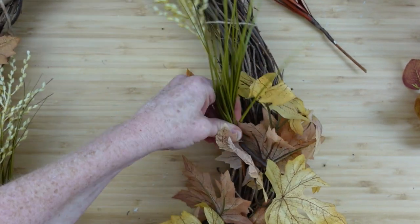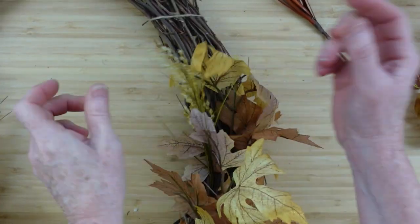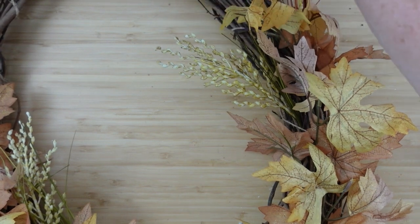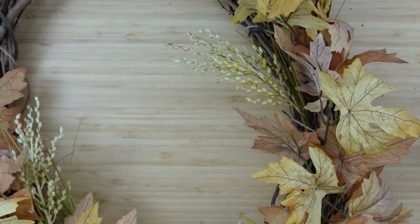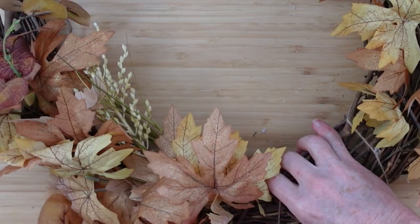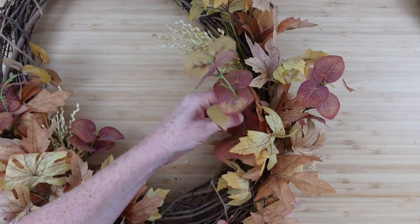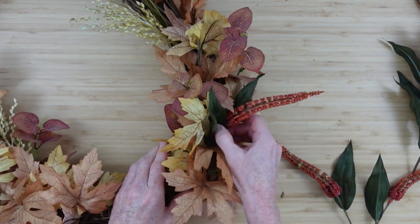I'm starting by placing picks on the outside of the wreath, then the inside. If you can't find the florals I have, you can go to Dollar General, Dollar Tree, or Walmart — they have picks for 98 cents, which makes it very affordable. You can also find floral picks at garage sales, estate sales, and church sales. Not to mention Black Friday and Cyber Monday — you can buy things and put them back for next year if you've got the space.